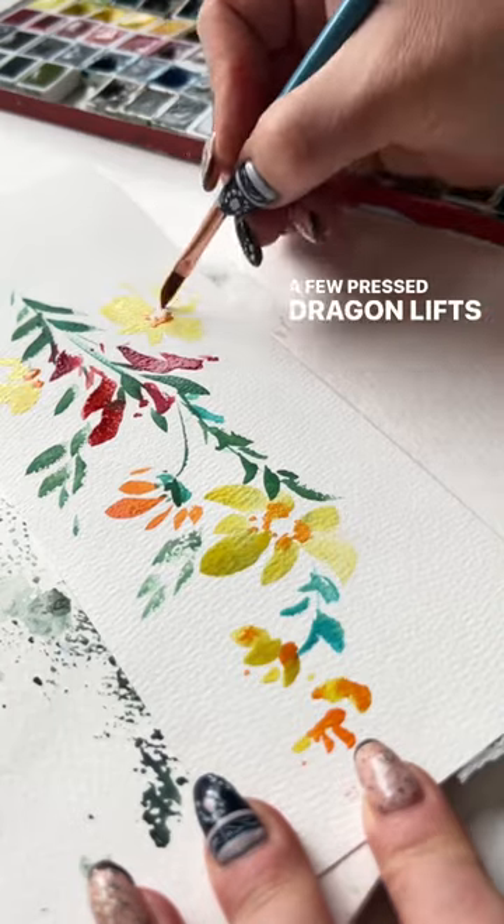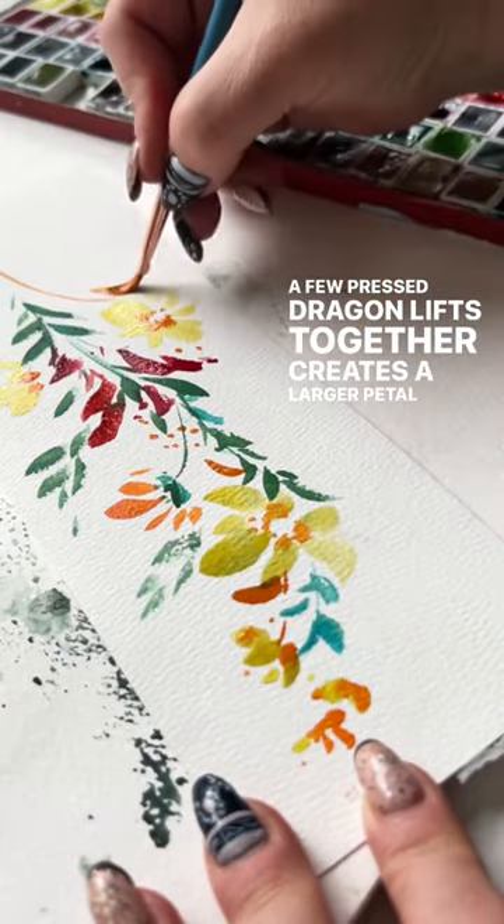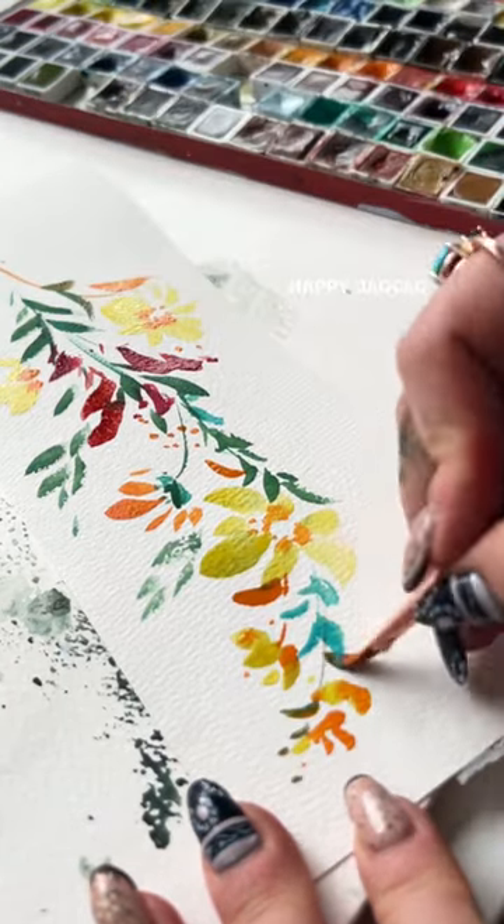A few press, drag, and lifts together creates a larger petal and a larger flower. Happy Dagger Brush Painting!